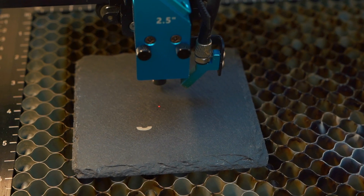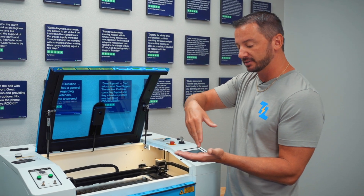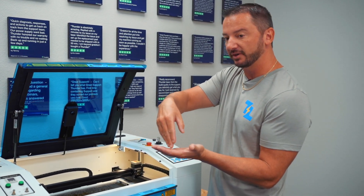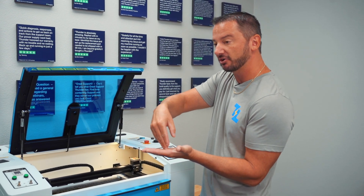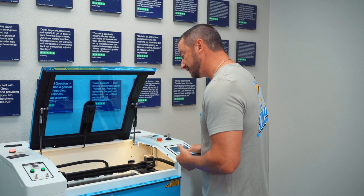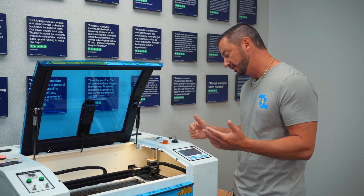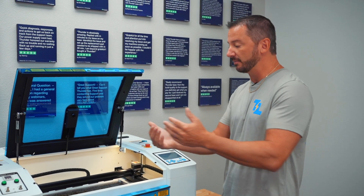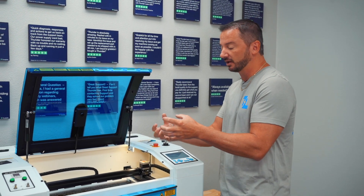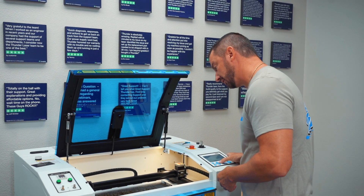One thing I do want to note: the laser actually needs a little bit of extra space after your engraving because it goes past your engraving slightly. If you go past your engraving and you're off the work area of the bed, you're going to get an error that says 'it has detected the processing range of the file exceeds the working format.' Basically it's just saying you're trying to engrave off the bed space. If you see that error, you need to scoot your engraving a little bit more to the middle of the bed.